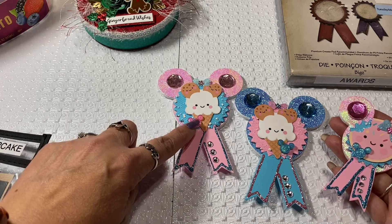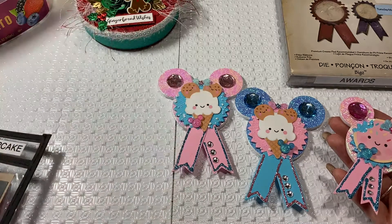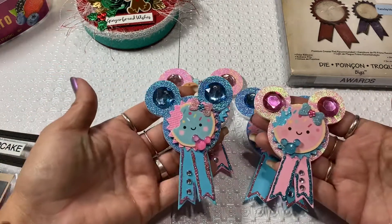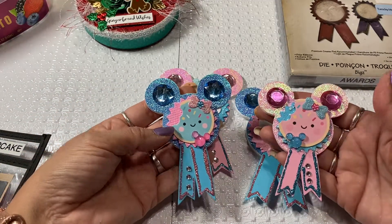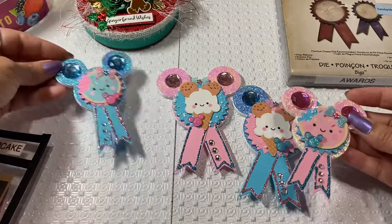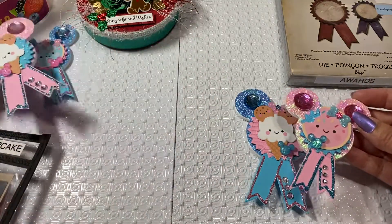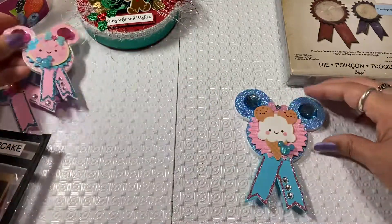I had some little Mickey heads and also some little bows that were in my stash. These are the small ones — just little cookies that I made. These are just little Disney awards that I thought would be really cute, and I'm going to be gifting these because there's a specific person I had in mind that I made these for.